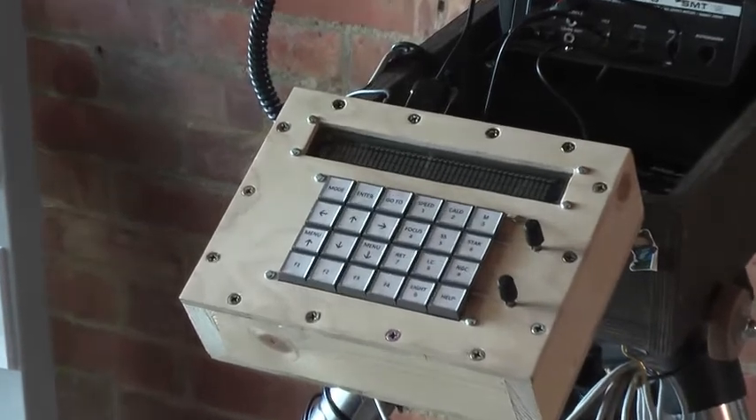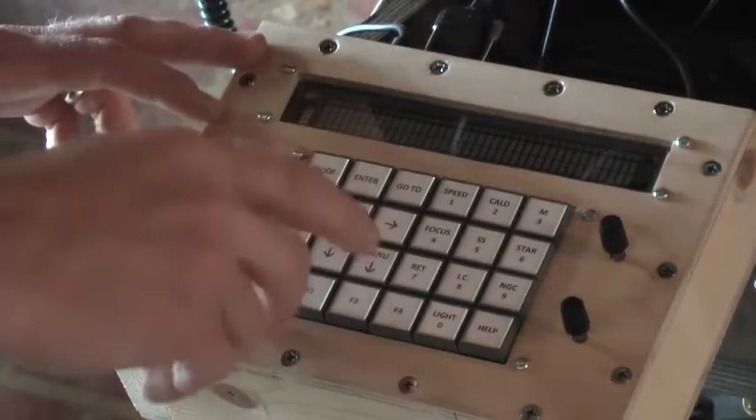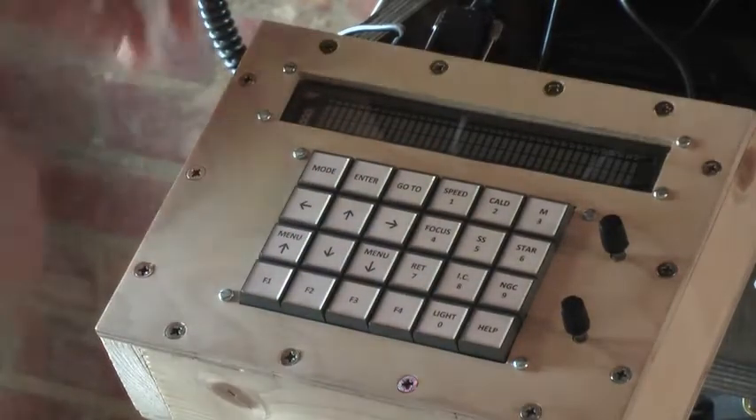I'm now going to switch this on — I'm going to switch the telescope on. The Raspberry Pi and the Pixi are already powered up and they're waiting for a command from the telescope.